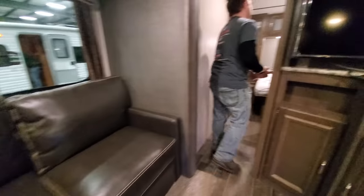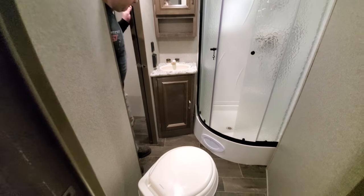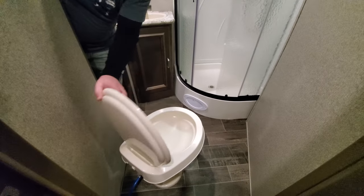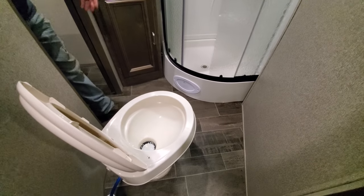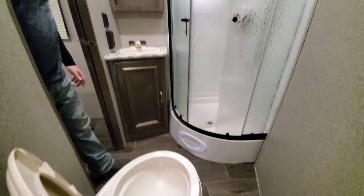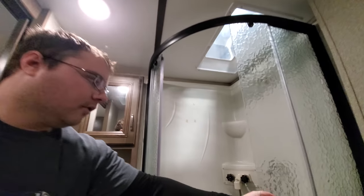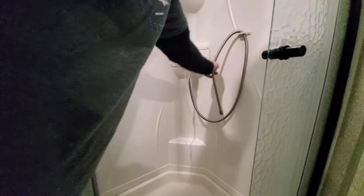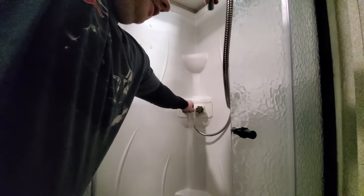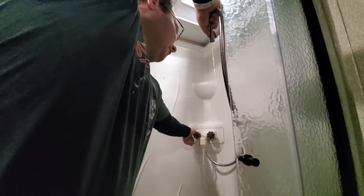Into the hallway we have the main bathroom. It's a double entry — from the hallway or from the bedroom. The toilet has the same function as the one in the half bath: press down to get water. You've got the sink, a vent with a fan up above, and then the shower. To turn the shower on, same thing — hot or cold. If you want to run the shower, just lift up this little knob and you'll get water.